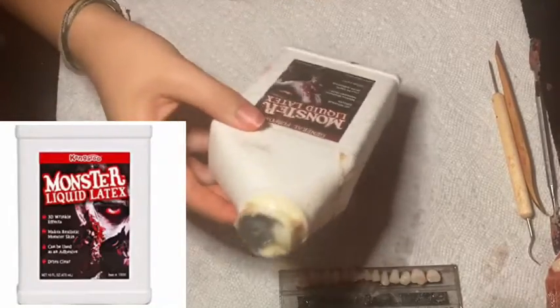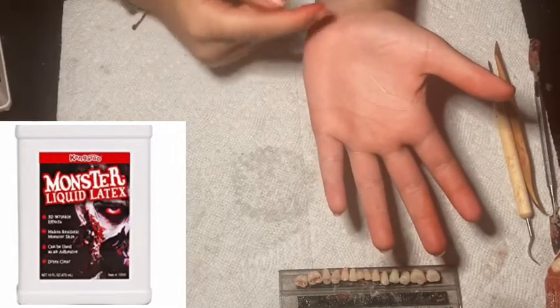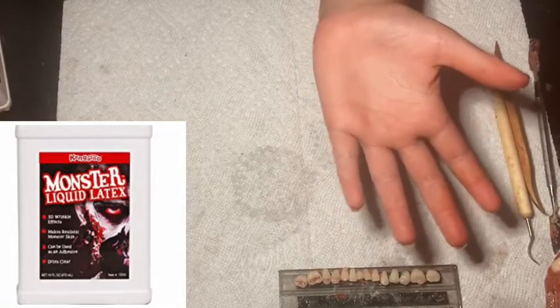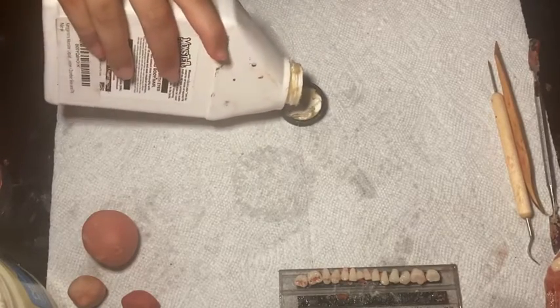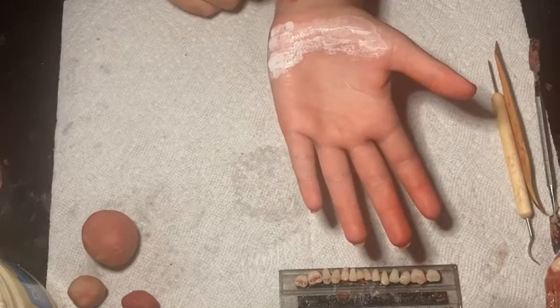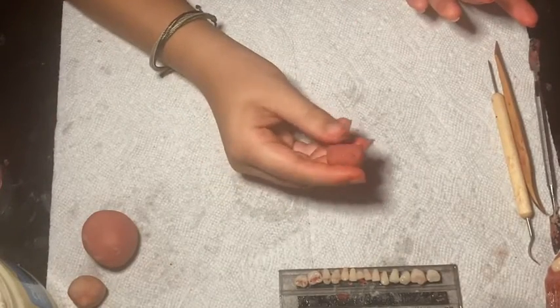What I'm going to use first is some monster liquid latex on the bottom part of my hand so the red scar wax can stick wherever the latex is. Now I'm going to go and put the red scar wax down wherever the latex is.